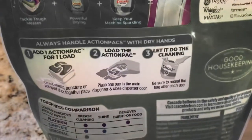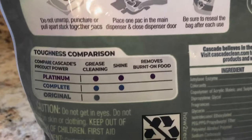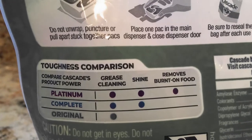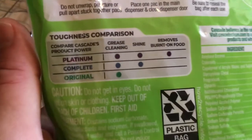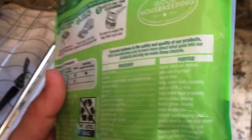The back also shows you other things you can buy — things you can spend more money on. There's even a comparison chart right here showing Platinum, Complete, and Original. We only get the grease cleaning from the Original. No shine? Not removing the caked-on food? I think they're just trying to get more money out of us. Burnt on food — can we get that out? We're going to test that.